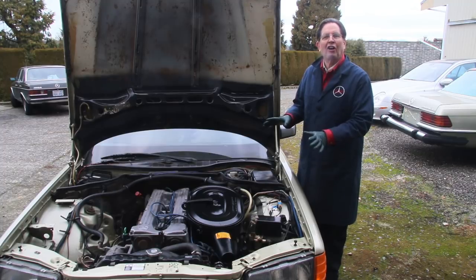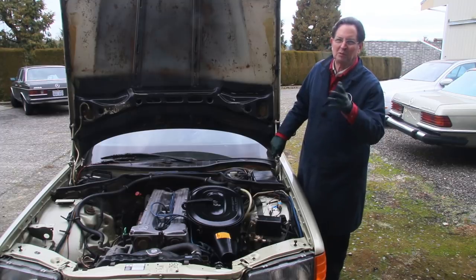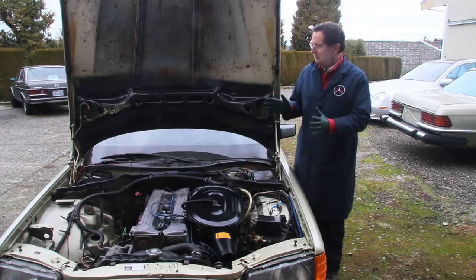I wanted to get this car outside so you could hear it run. I've had a bunch of successes this past week. Most of them were little, but I had one which I would consider quite major, which I'm very happy about. But a couple things right off the bat.